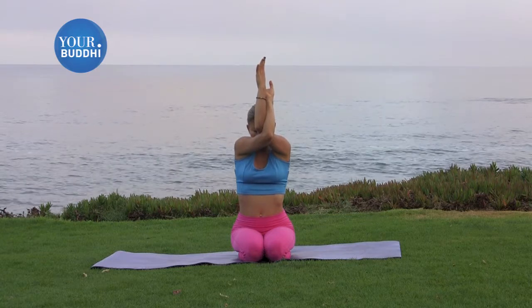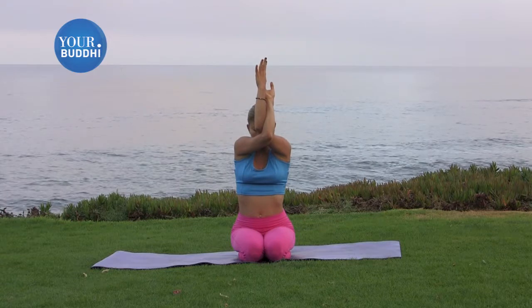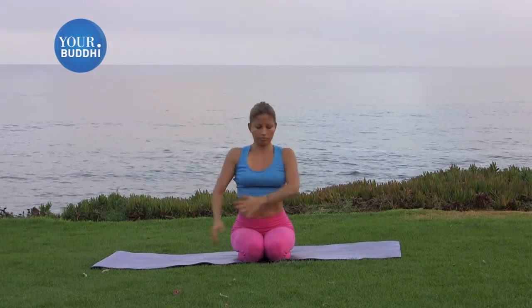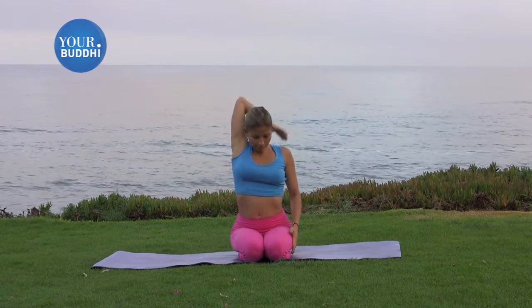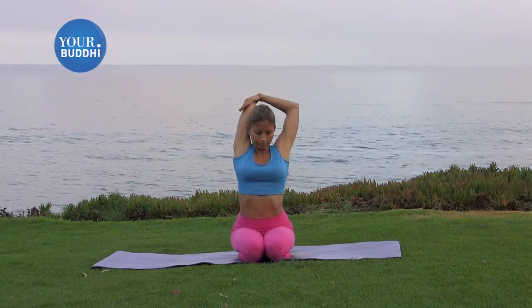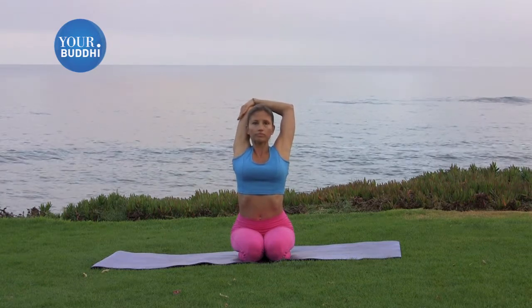Take one more big breath in to between the shoulder blades, and then as you release the arms, stretch your right arm up to the sky. Bend the elbow behind your head, and hold the elbow center with your left hand. Press your head gently back into that top arm.